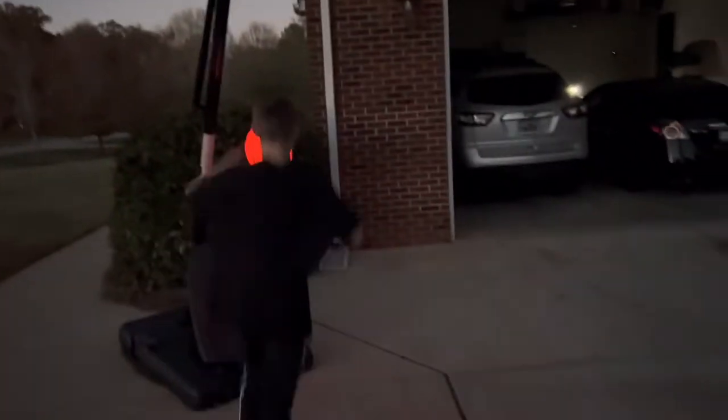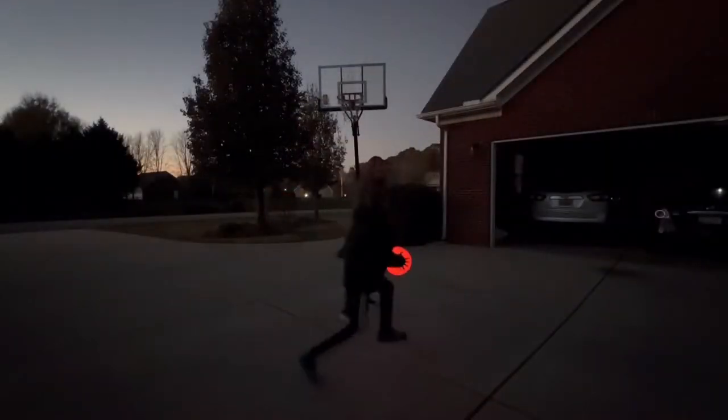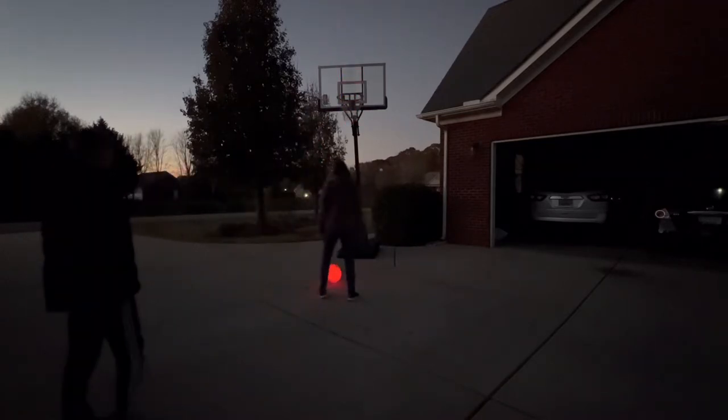When your child loves basketball as much as ours does, you go ahead and purchase the item that's going to extend their playtime well after dark. This glow-in-the-dark basketball has been an awesome gift for our son.